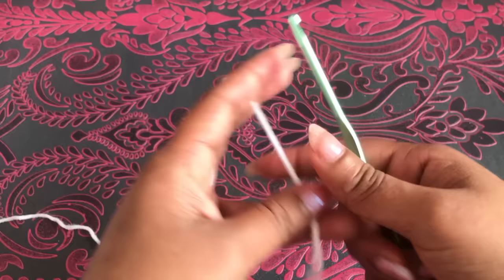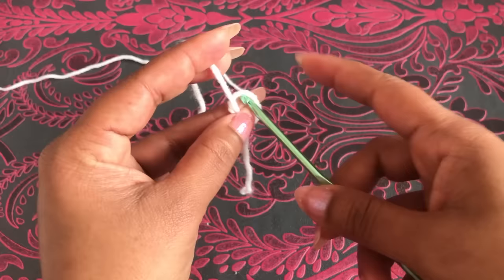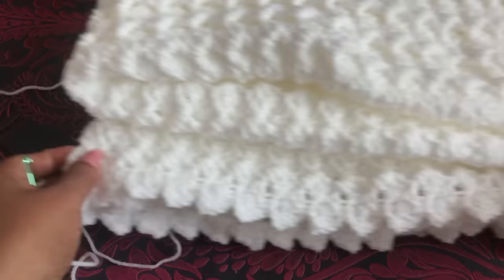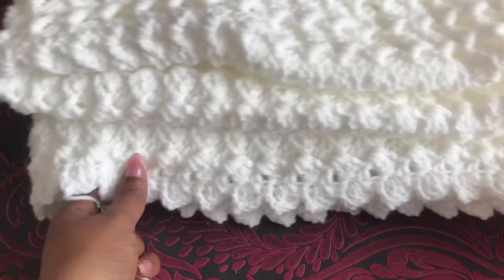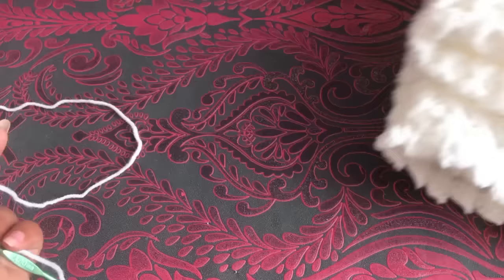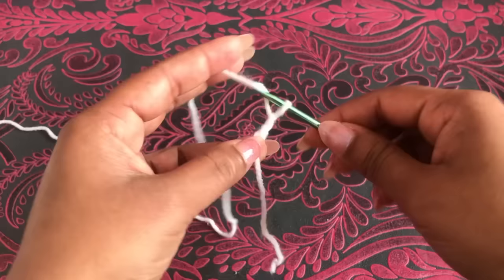To begin, make a slip knot. I'm going to make this blanket with a chain. This blanket has 180 chains — that's the regular size for a baby blanket. Each side has 180 chains. I'll count in groups of 10: chain 1, 2, 3, 4, 5, 6, 7, 8, 9, 10.